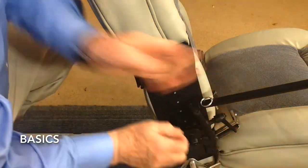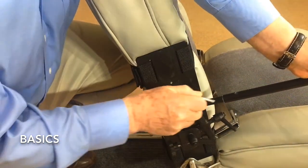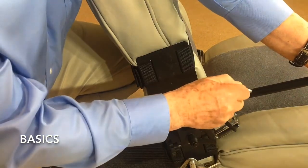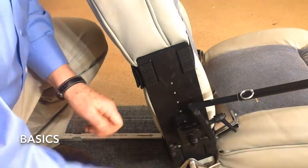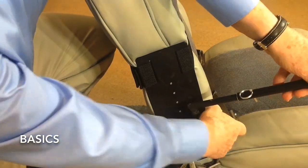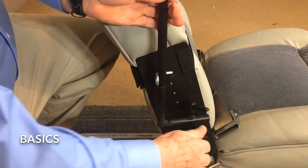Quick release clamping locks permit the extension arm to rotate from vertical to horizontal and from left to right. The extension arm telescopes in or out in one inch increments. Repositioning back to the stowed position: simply release the clamping locks, move, and secure.